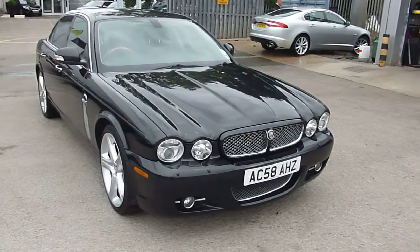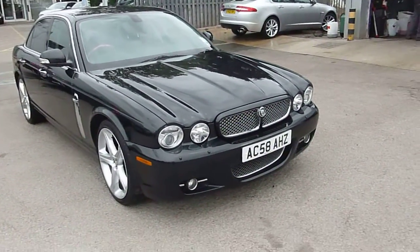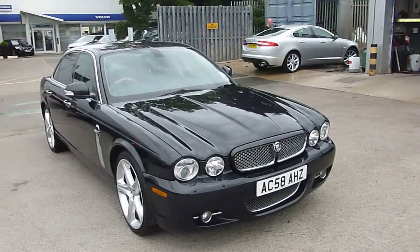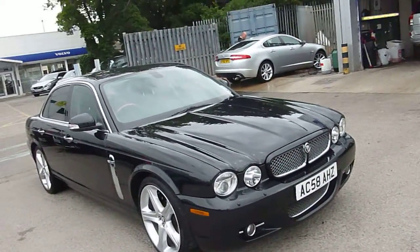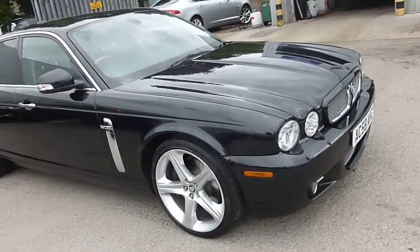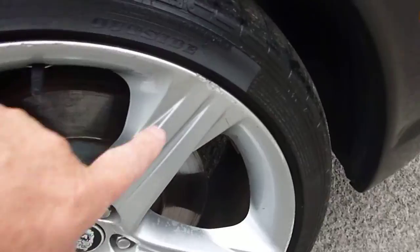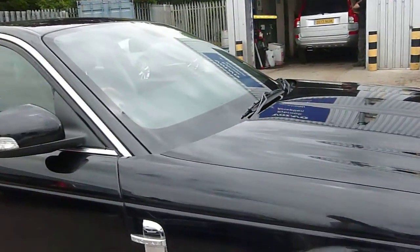Here we have a Jaguar Super V8 XJ on a 58 plate in black — the right colour. Starting at the offside front, there's a slight mark on the offside front wheel. It's damaged but the tyre tread looks fine. Absolutely beautiful down the side, it's got the chrome power vents.